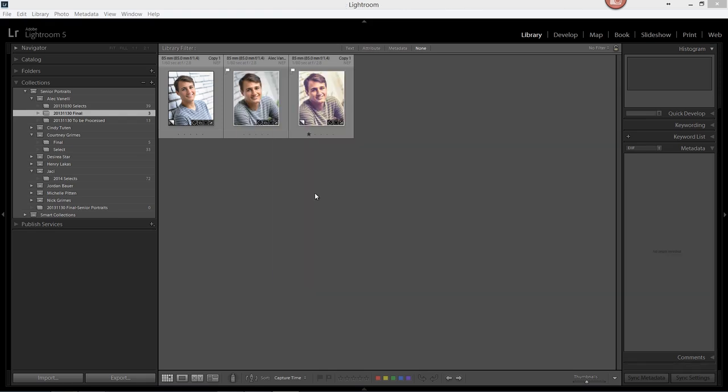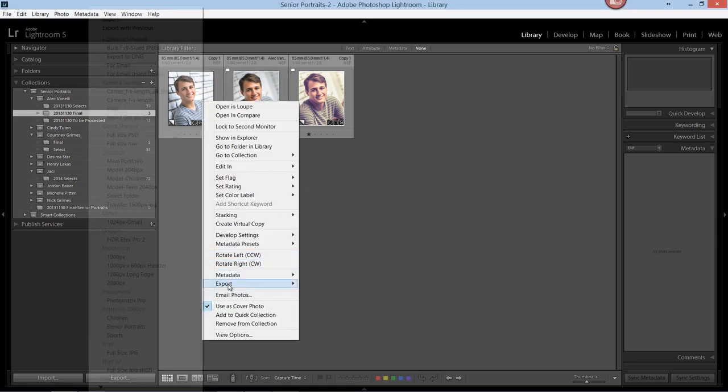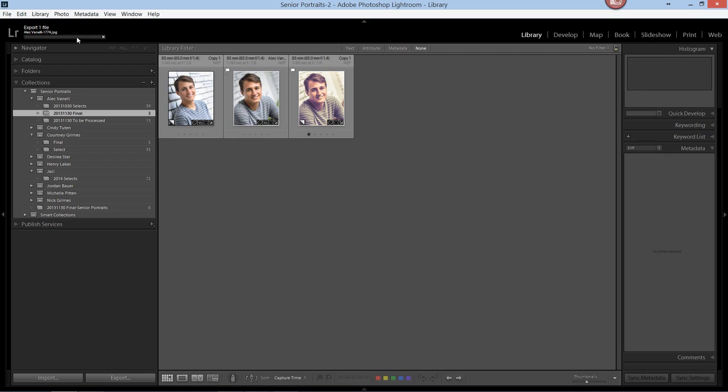So now let's see what the preset does. Right-click on the image, select Export, then choose the folder — which was Print Version 2 — and the preset, which was Full Size JPEG sRGB. Lightroom will give us a folder we can choose to export our image to. Select the folder, and here's the status up in the corner. Once it's done, our image is now exported to our hard drive.